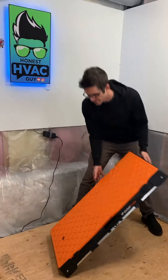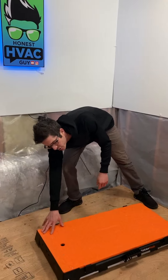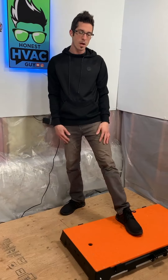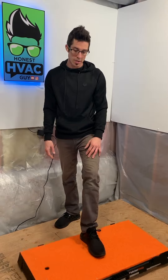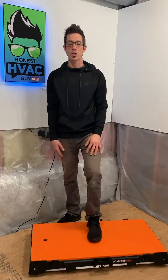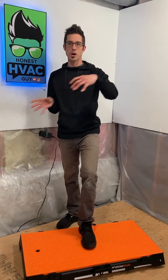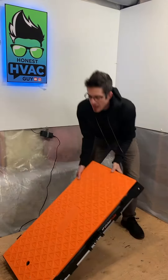It does have wheels on it, so you can roll it around, stack your equipment on it, stack a coil on it, and transport it from place to place. It has a rating of 500 pounds capacity, so you could definitely throw a furnace on here or a condenser and transport it — maybe from the truck into the garage or something like that.